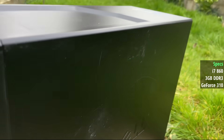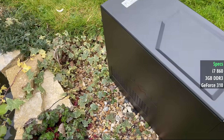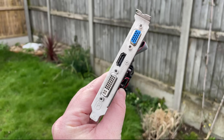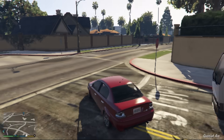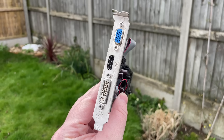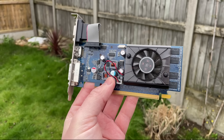This has a first gen i7 860 CPU which is going to struggle in 2024, but the biggest problem — aside from the fact it's dead — is the 3GB of RAM and the terrible GeForce 310 graphics card. This card will play GTA 5 at 360p with the lowest settings and about 25 FPS, so it's not all bad news, but apart from this it's not good for much. The 310 is basically an OEM GeForce 210, and you've probably heard of that for all the wrong reasons.